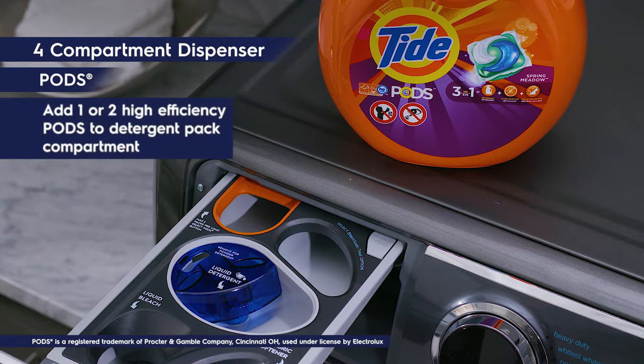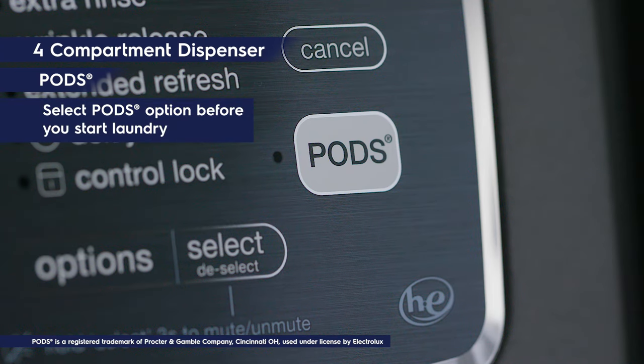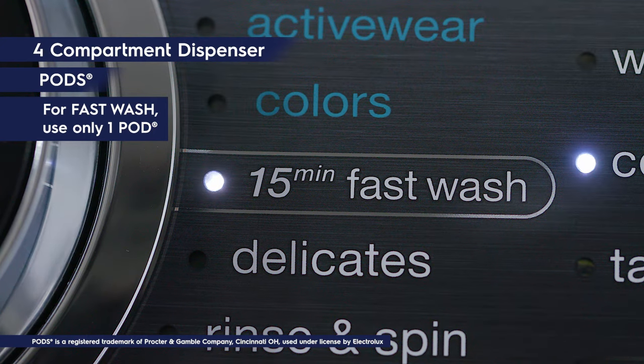For pods, add one or two high-efficiency pods to the detergent pack compartment in the dispenser. Select the pods option before starting the laundry load. Note: the washer will retain the pod setting until you manually change it. For fast wash cycle only, use one detergent pod.